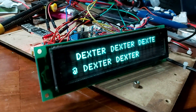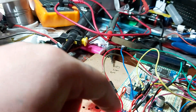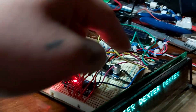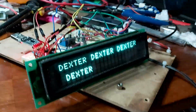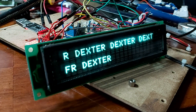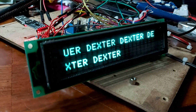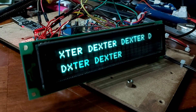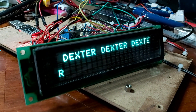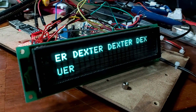It seems to work quite okay using the parallel connection, so I wrote a small piece of software according to the datasheet. I connected it via parallel connection — eight data bits, one selection, and one strobe. It was quite easy to write. As you can see right now it's working, and all the internal functions are available, like I can dim the brightness of the VFD. All of that is documented in the datasheet.